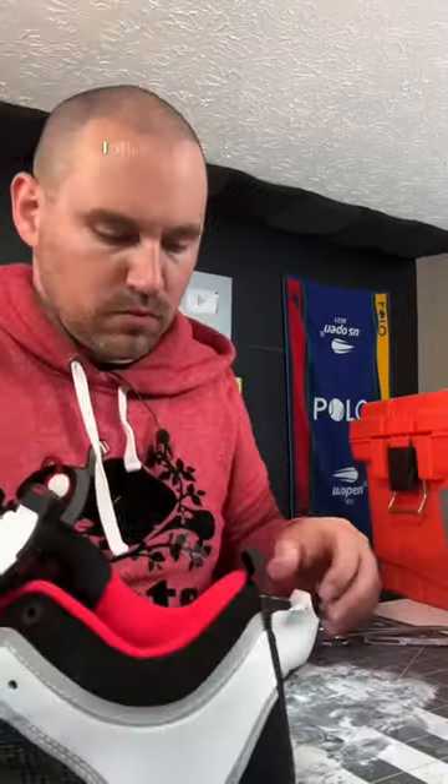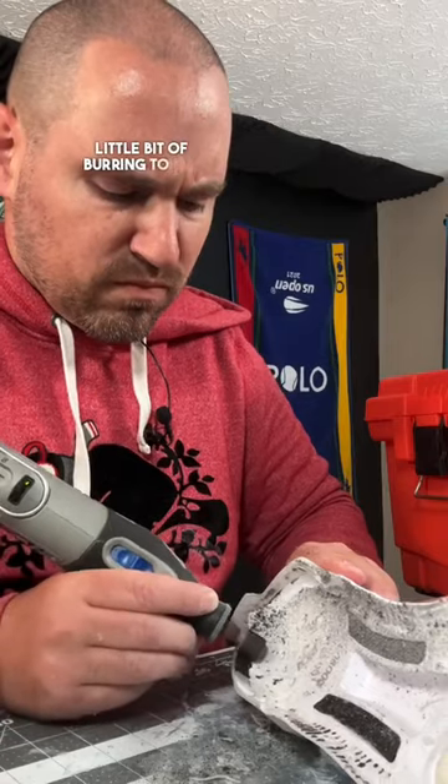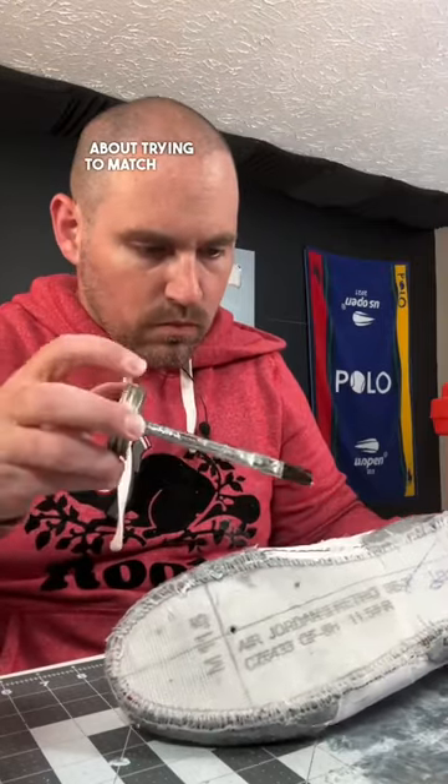After separating the 37s I still had quite a bit of debris on those 37 midsoles, so I took a little bit of burring to get that smooth. After removing all the residual glue on the Jordan 3s as well, I prepped them both for bonding using barge cement and went about trying to match both of the shoes.